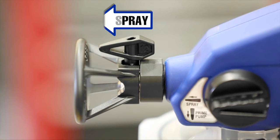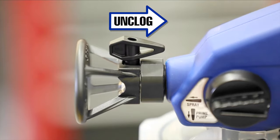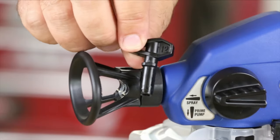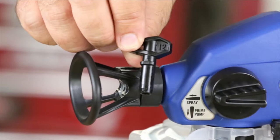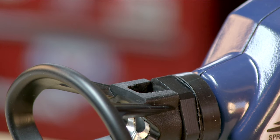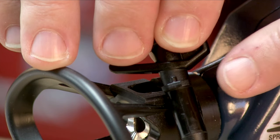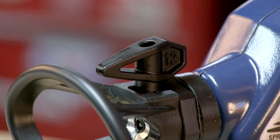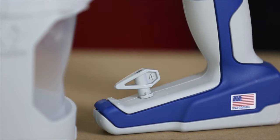When the tip is pointed forward, it's in the spray position. When the tip is reversed 180 degrees, it's in the unclog position. TrueCoat 360 spray tips are designed with a locking tab to keep them secure when spraying. To install the tip, simply hold it so that the tab is toward the front of the gun, insert the tip into its hole and rotate it so that it points forward and locks into place. Store the extra spray tip in the convenient storage receptacle located on the base of the sprayer.